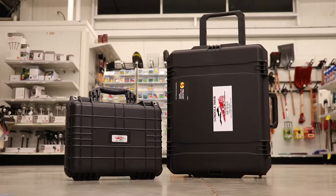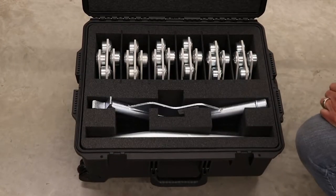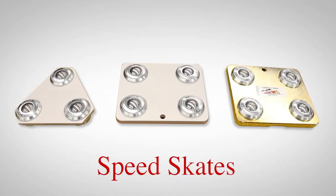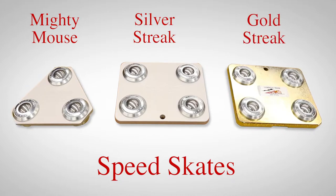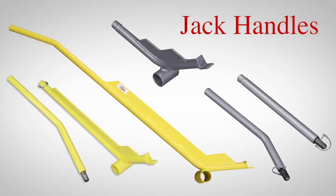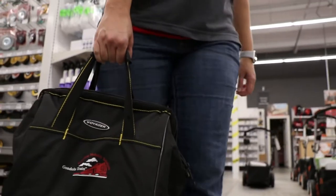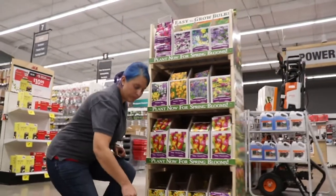This system comes packed within a convenient container, which houses all the moving system's models for convenience of shipping and storage. The three models are the Mighty Mouse, Silver Streak, and the Gold Streak Speed Skates. Lift handles are also available to assist in the very short and simple installation process. You can buy or rent the speed skates individually, in bulk, or in kits, all ready to roll.